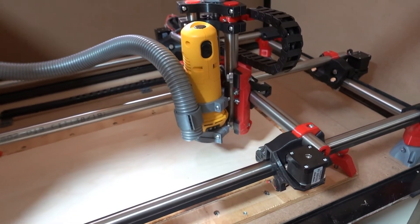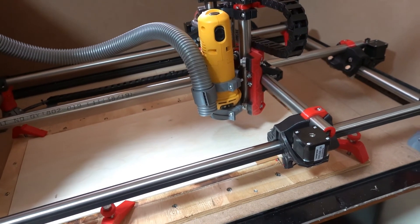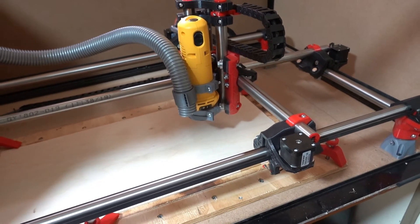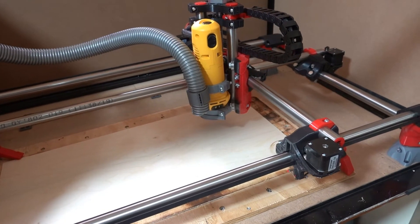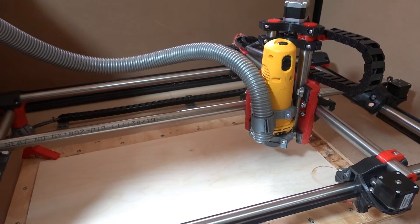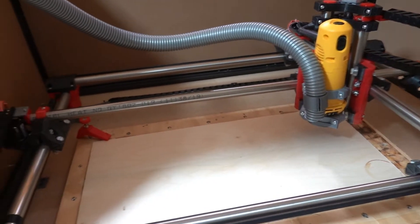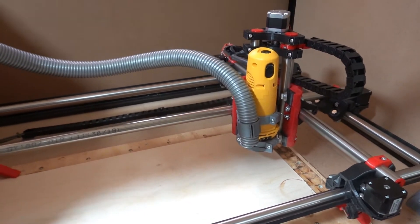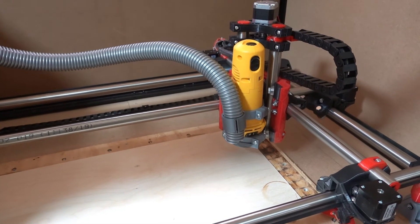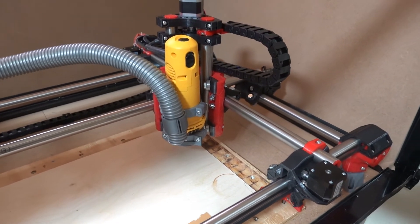At the moment I'm just running a print job without the router going. The reason for that is if the router was going you wouldn't be able to hear me speak. The only sound you can really hear is the fans of the controller, which is a Duet 3D — very, very quiet. You can't hear the stepper motors at all.